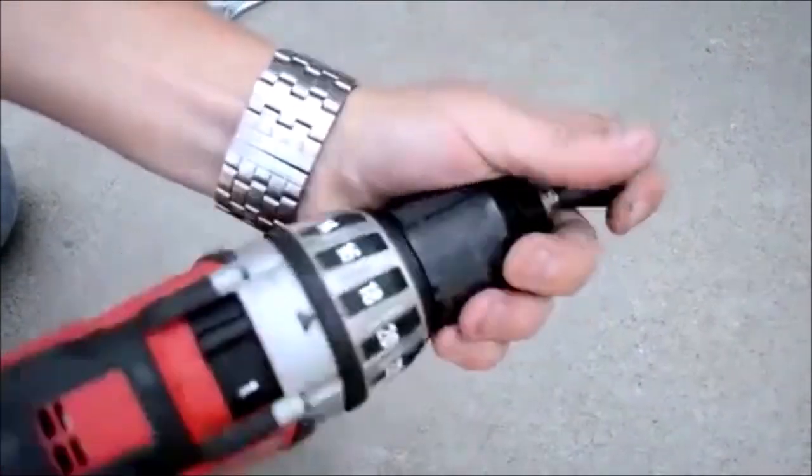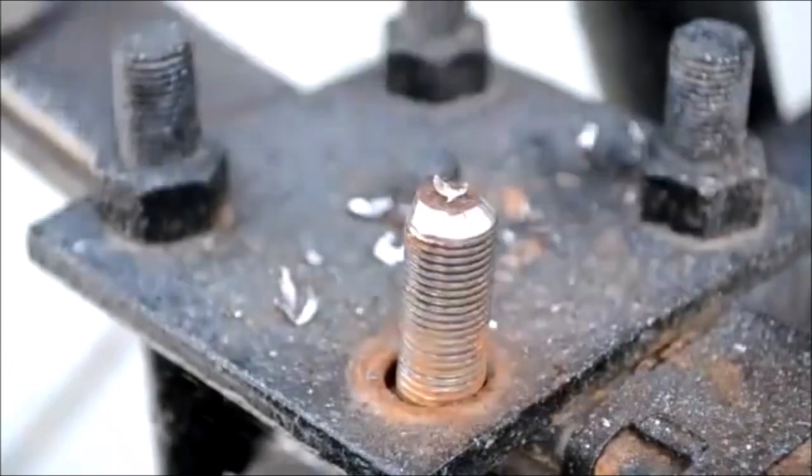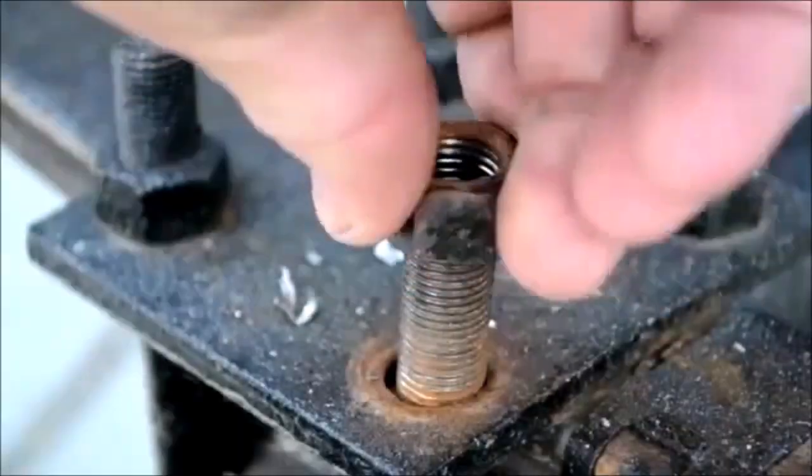Made of extremely hard stainless steel with high strength and hardness for durability, anti-rust and anti-corrosion. It can accompany you for a long time.